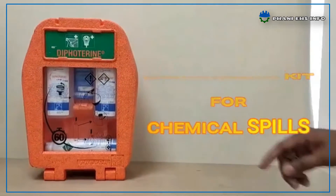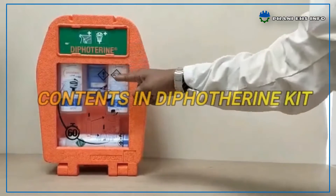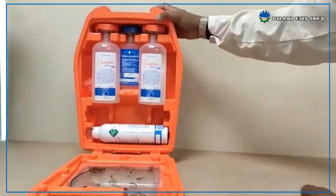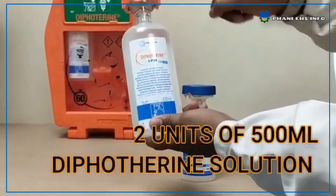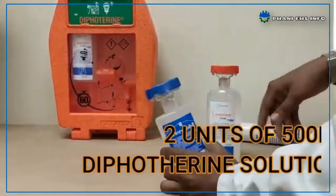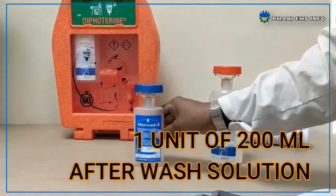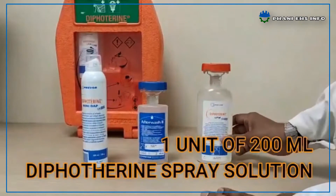In this section, I cover what is a Diphotherine Kit, what it contains, and how to use it. A Diphotherine Kit contains 2 units of 500 ml Diphotherine Eyewash Solution, 1 unit of 200 ml After Wash Solution, and 1 unit of 200 ml Diphotherine Spray Solution.